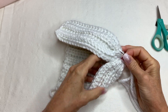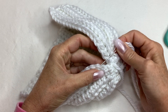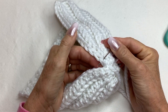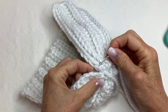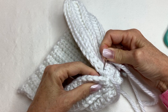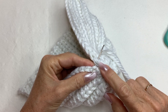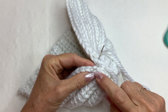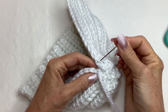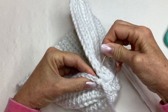Now we're going to go up the side and sew this together till we get to the top. You're going to go underneath the two strands right here — I know it's white on white and hard to see, but go through the two top strands of your stitch on that side. On this side you're going to go underneath the bottom one only. So you have two strands on one side and one on the other — then again go under the two and under the one.